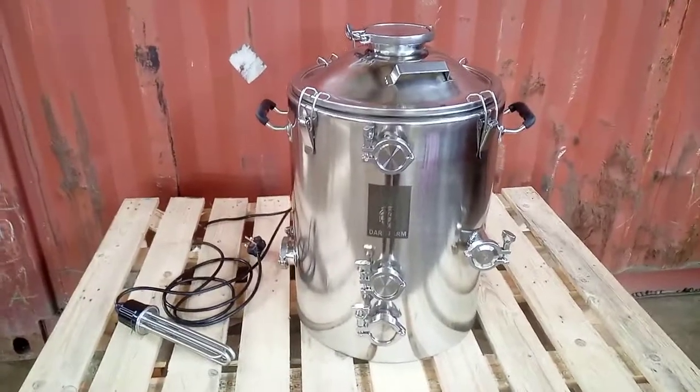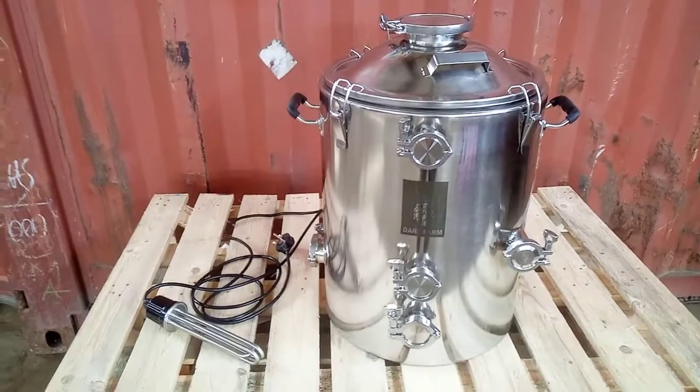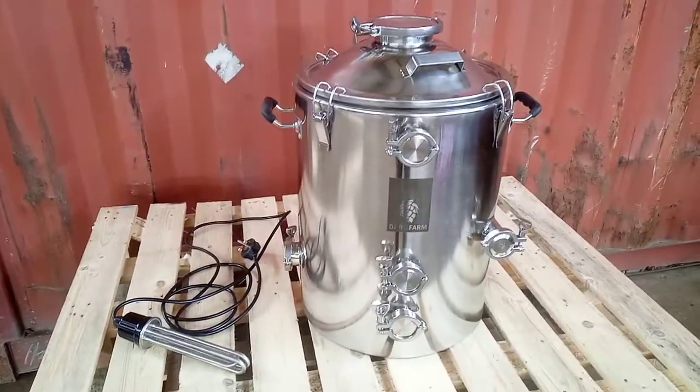Hi, it's Gareth from Dart Farm, just going over our new brew tank and giving a quick show of what elements come in the starter pack.